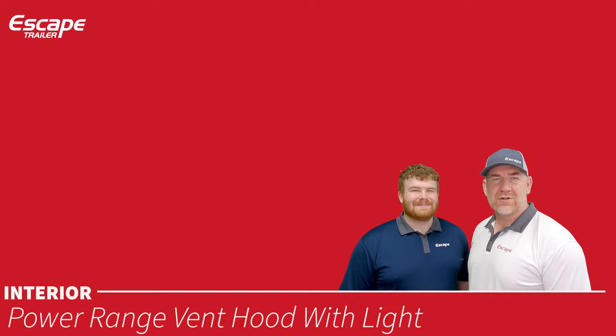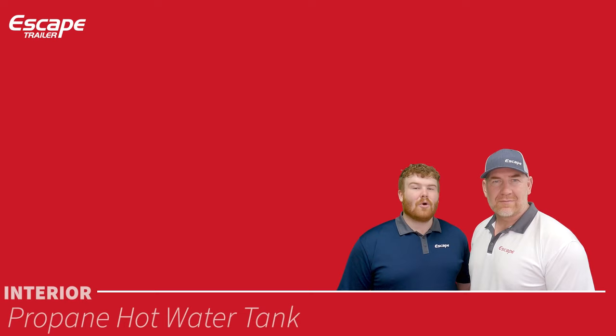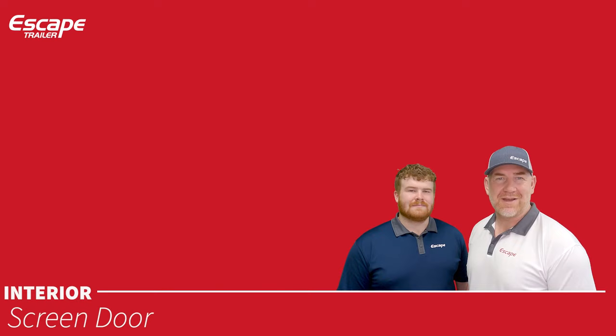The power range hood with light sits over the cooktop, venting cooking fumes and smells to the outside. The propane hot water tank is a six-gallon tank powered only through propane — there is no instantaneous tank heater option. A screen door inside the main entry door lets you leave the main door open while keeping bugs out.